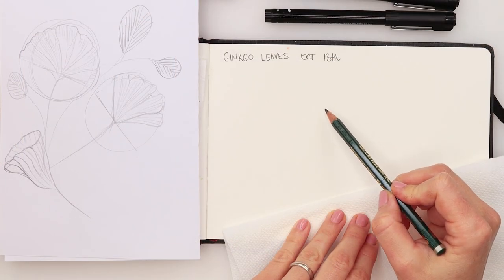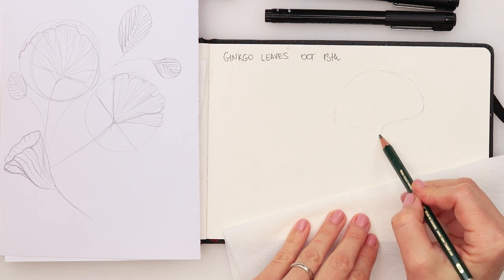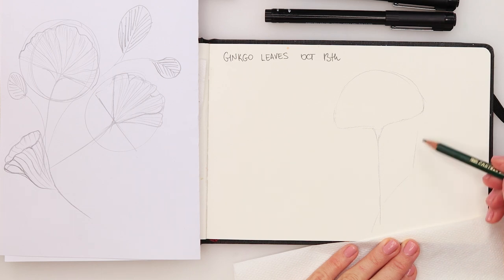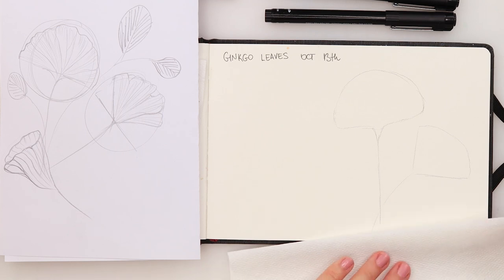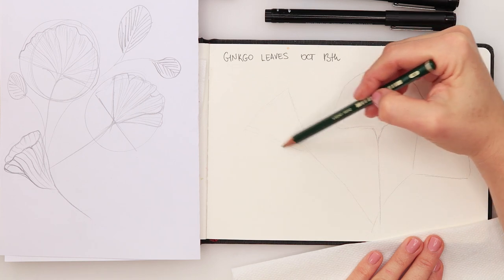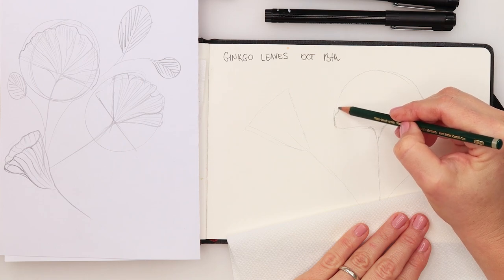First we have a half circle — I'm going to do that one here. That's going to be the largest one, going downwards like that. Then we have the second one, also a half circle but actually more like one quarter of a circle. And then we have the third one, which is going to be a triangular shape. Those are the shapes, and now I'm going to draw in the leaves.